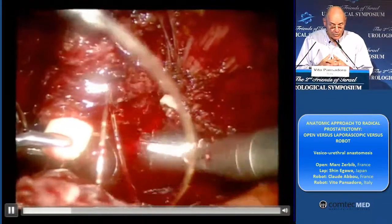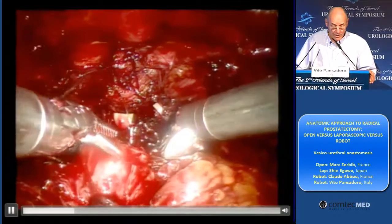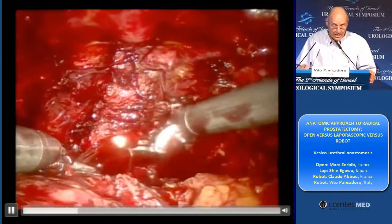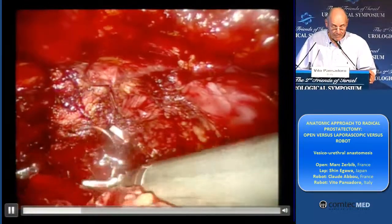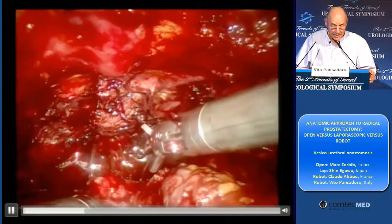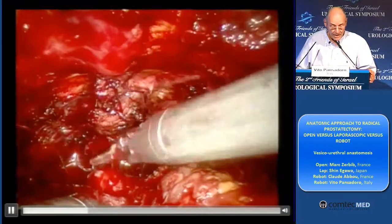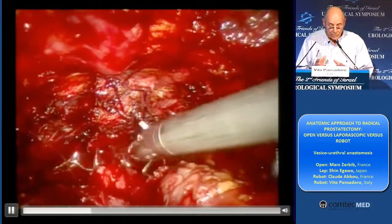And this produces that the two structures are very near, and it's very easy to do the anastomosis then. And then we do another layer between the lumen of the urethra and the lumen of the bladder neck — which, most of the time, is saved when it's possible. And you see, by pulling this thread and pushing a little bit gently on the bladder, we bring the two structures together.